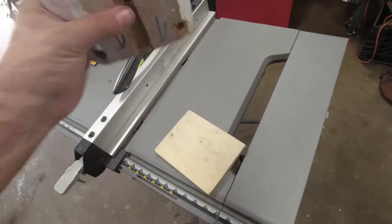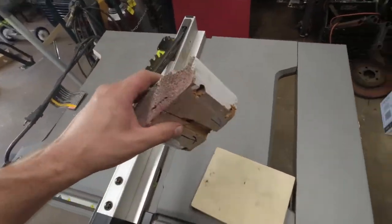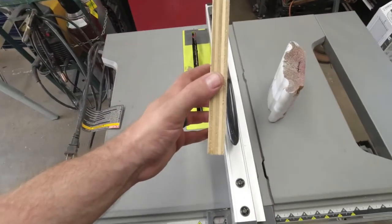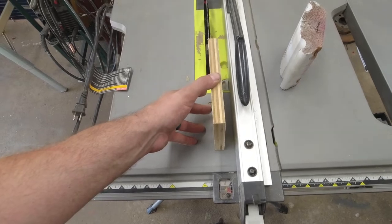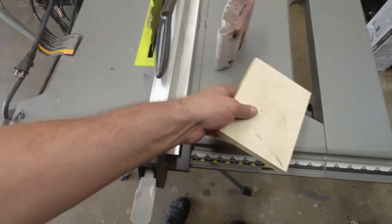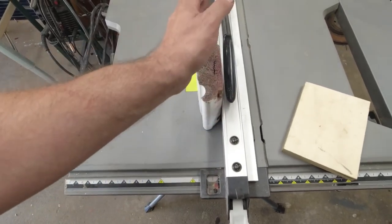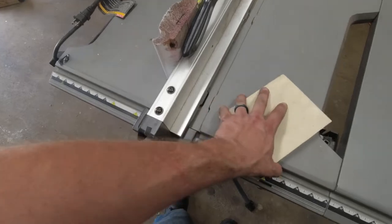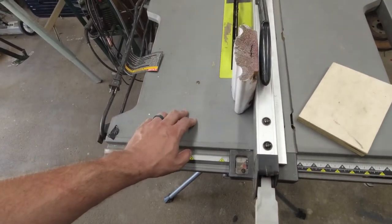Day two. The glue has dried — this is now one piece. What I need to do now is set the saw to the exact depth of this replacement piece, and then run this through to take that much off the back, so that the net total depth of this with the new piece glued to it will be the same as it currently is.